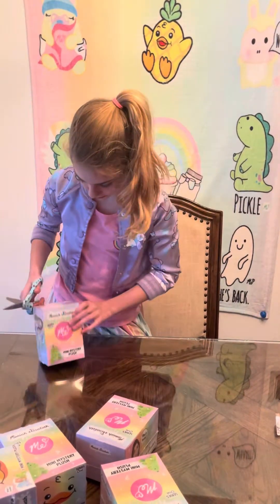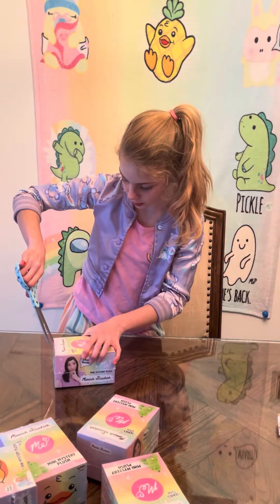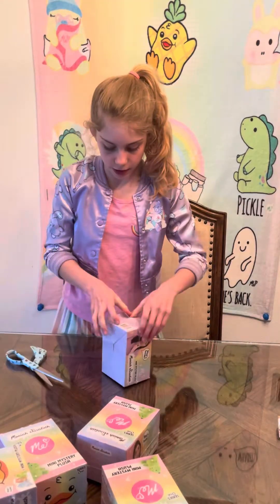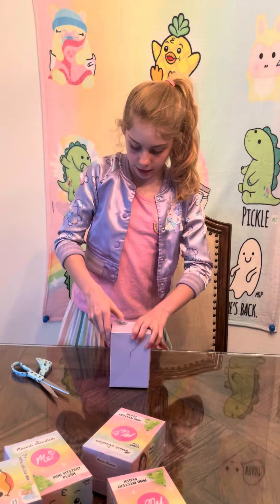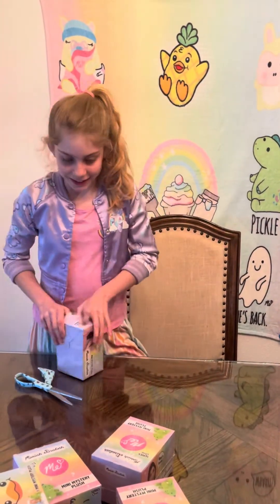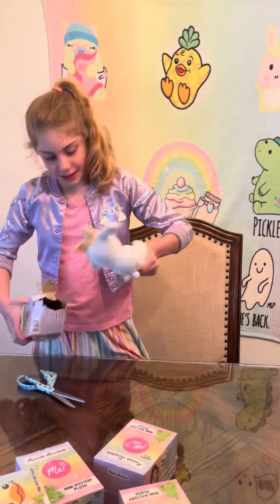How do you open this? Anyways, as I was saying, Mariah Elizabeth does videos — she also does videos like turning herself into some of her characters. Oh, I can feel it. Oh my gosh, I know who this is. This is one of her characters, which is Lemon.